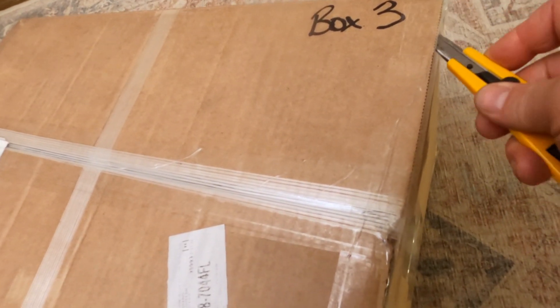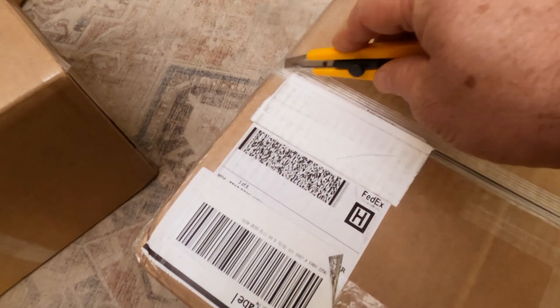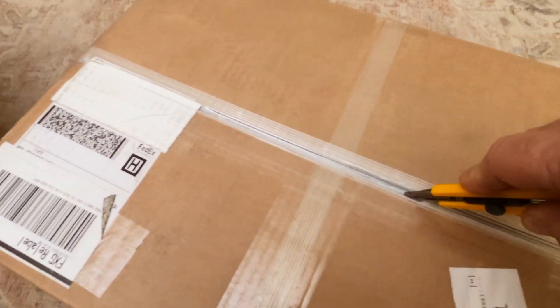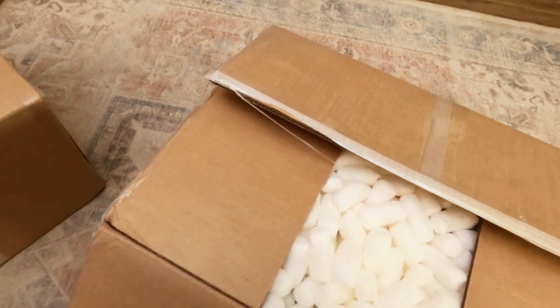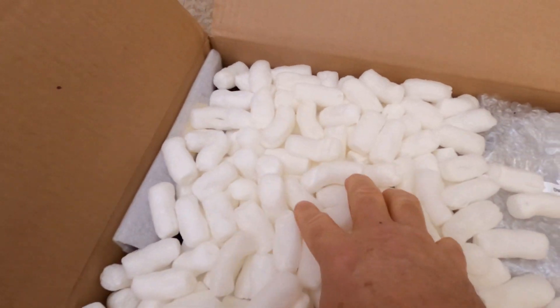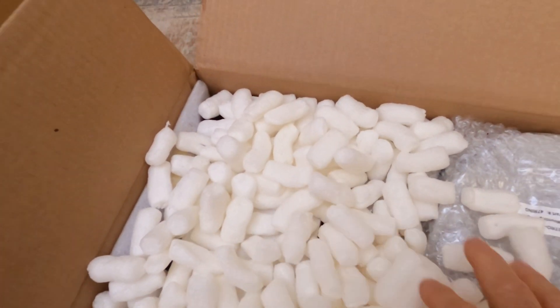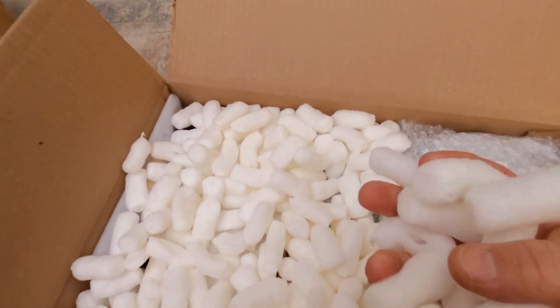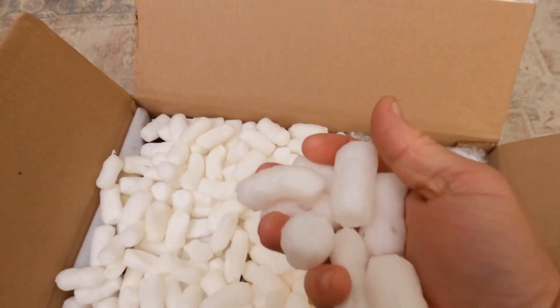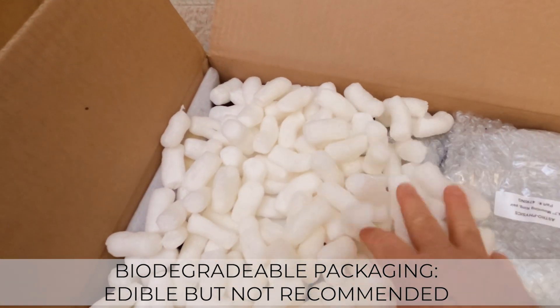This next box is going to be the controller and the accessories. You may notice some of these boxes contain a ton of peanuts, and that of course is for shipping safety. These peanuts are also biodegradable, chosen specifically by Astrophysics to minimize any sort of harm to the environment.